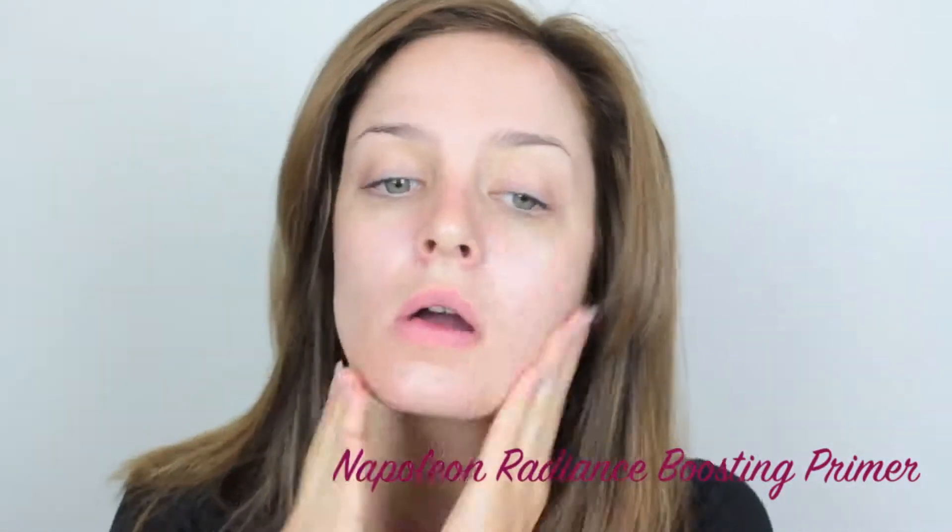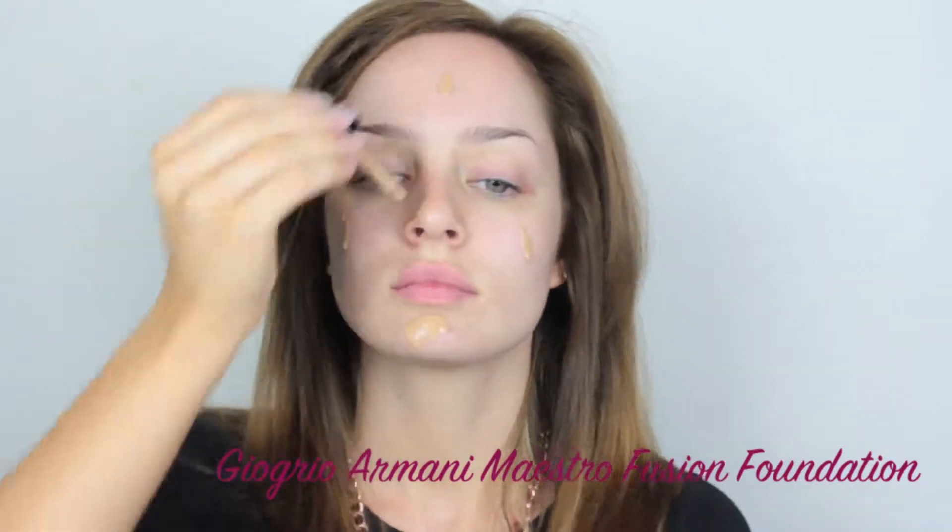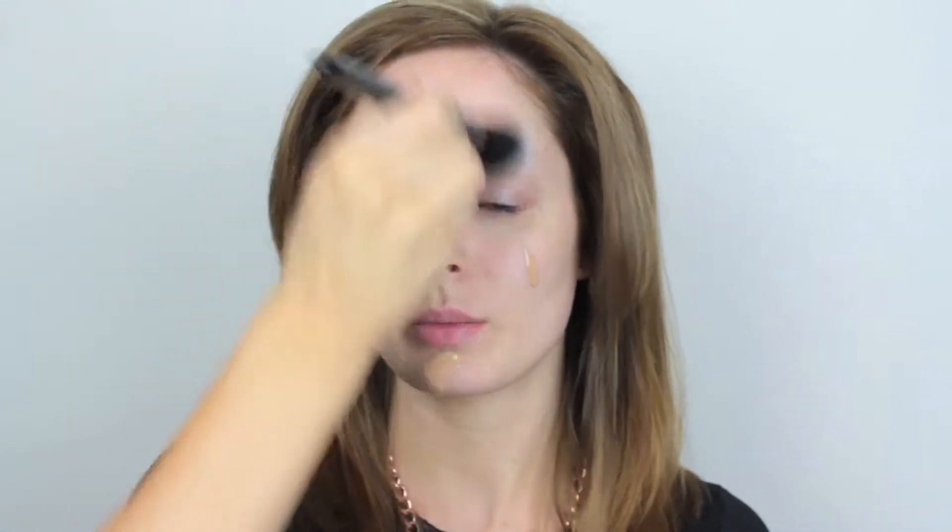I've got nothing on my skin to start with and I'm going to prime. This is a new one by Napoleon. Then I'm going to apply my current favorite foundation which is the Giorgio Armani one. And then using this Yves Saint Laurent brush, I'm going to just blend it lightly into the skin.